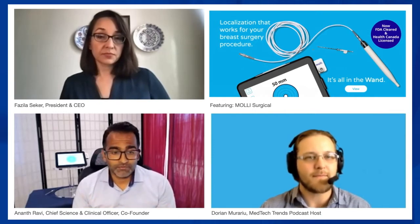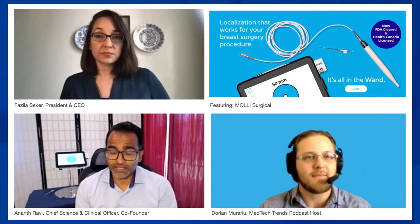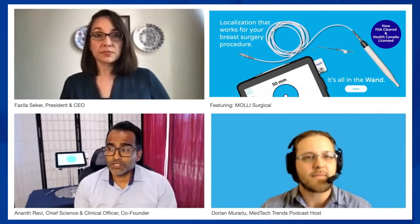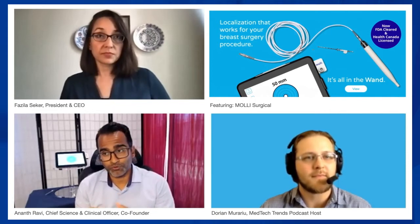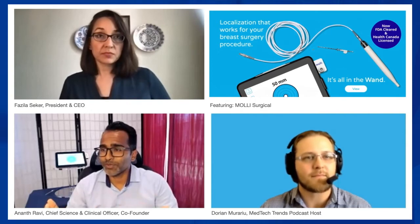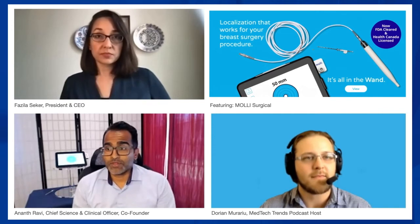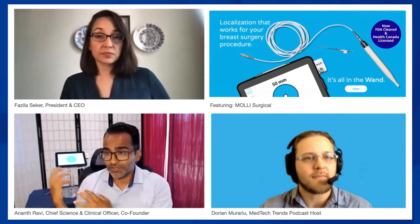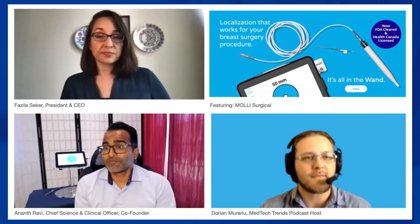We've spent a lot of time on the FDA process — the burden of evidence for a 510(k) clearance is quite significant. A lot of the foundational work was done at Sunnybrook, culminating in a pilot study that demonstrated 100% marker retrieval for all cases, and 100% of the tumors were also recovered. Those are metrics that are absolutely important to the patient. In addition to that extensive burden of evidence, our device involves both an implantable device and an electrical component, creating an immense FDA regulatory burden to ensure it is safe and effective.